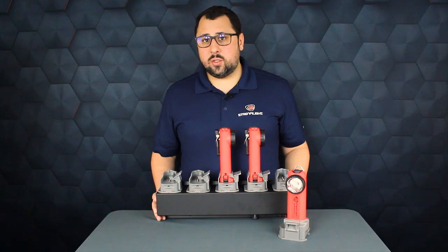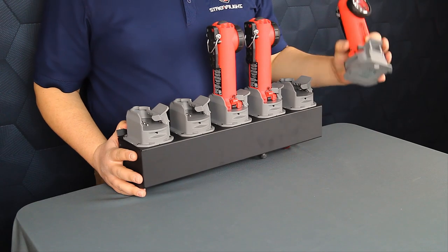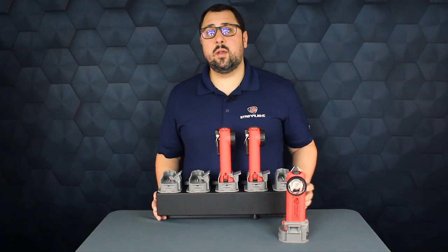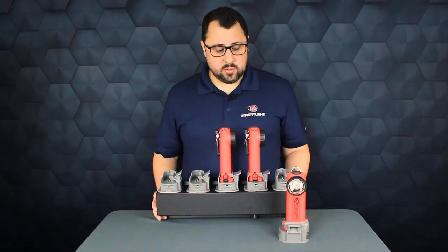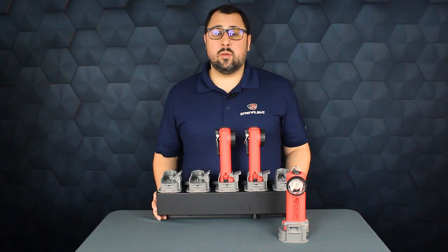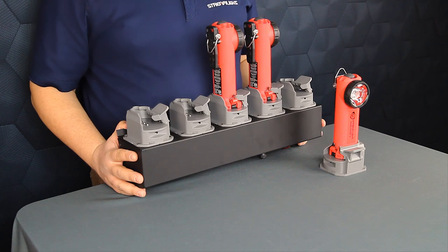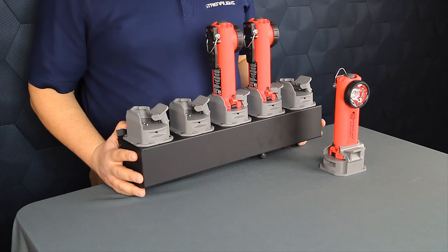We've created an easier charge base to use that has the same footprint as the previous Survivor, as well as the same AC and DC charge cords. This new charger allows legacy Survivors to be charged in it. However, the new Survivor X cannot be charged in legacy charging bases.